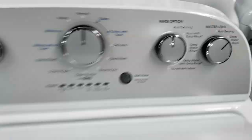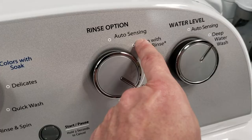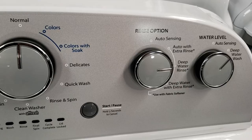This is your fabric softener dispenser. If you use the auto with extra rinse, deep water rinse, or deep water with extra rinse cycles, you need to fill it only to the small white line when using fabric softener. The deep water rinse works the same as deep water wash — it adds one load size larger water for the rinse cycle than what it sensed when you first started the washer.